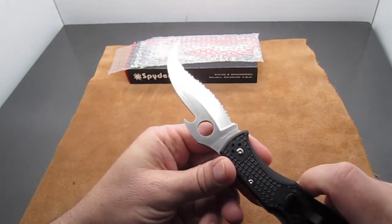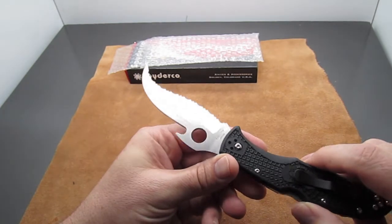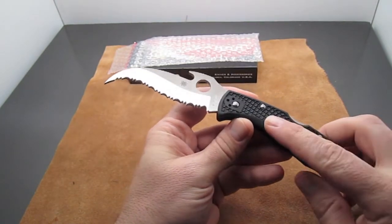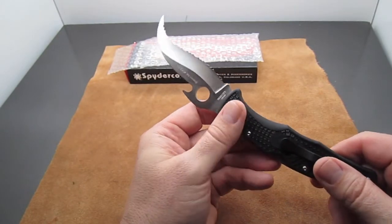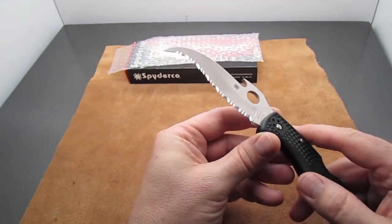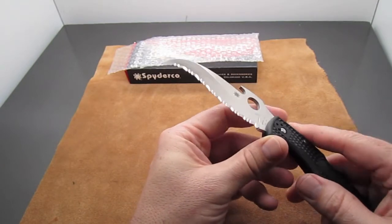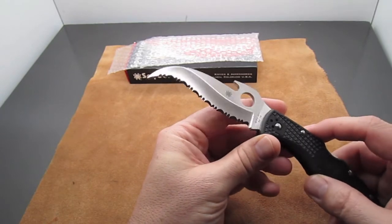For the money, you're getting a ton of design experience that goes into this knife — it's a highly refined design with a great pocket clip, great grip, and VG10 steel is one of my favorite steels. It sharpens up relatively easily and holds a really sharp, hair-shaving edge.